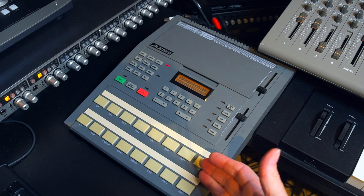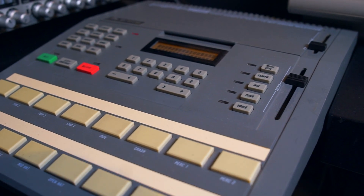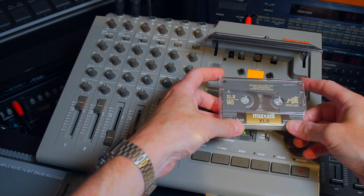For this little demo we're going to use a drum machine. This is the Alesis HR16 from the late 80s. We will also need a 4-track cassette port-a-studio. I'm going to use a chrome tape for this.